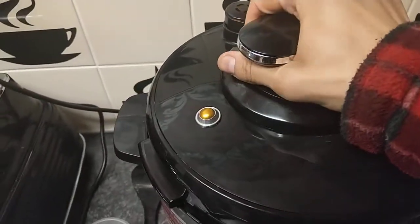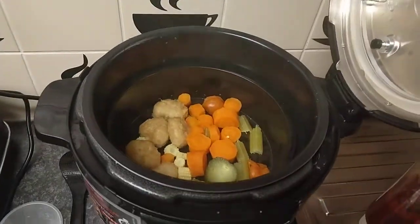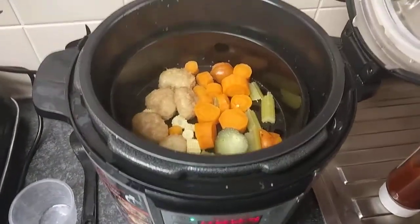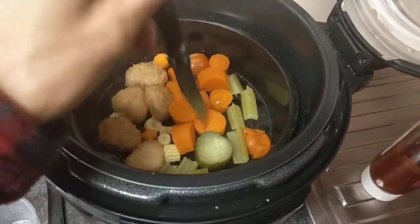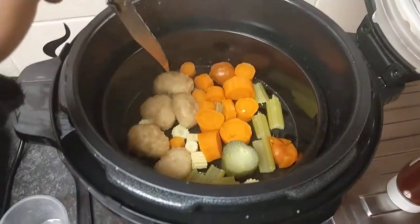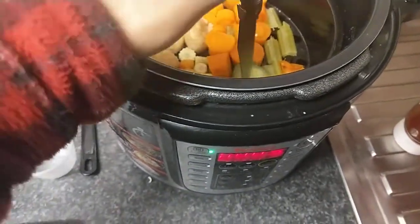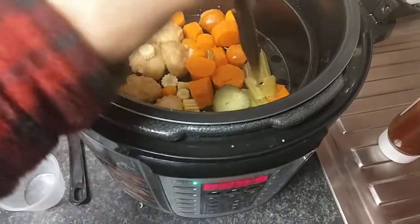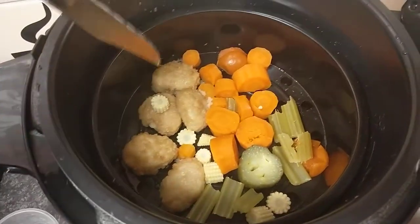Okay, let's begin — twist the lid, it beeps to say it's opened. Let's get the steam off and check how tender everything is. That was raw carrots I put in — look, completely soft. Frozen chicken nuggets, soft completely. Cucumber, celery, absolutely tastes nice when steamed. There's the tomato, cucumber, and sweet corn — looks amazing.